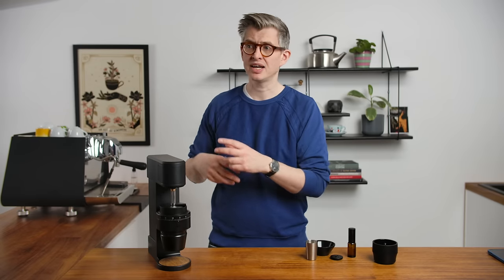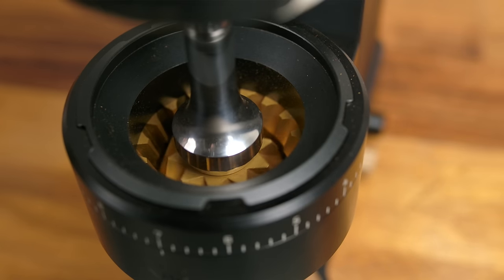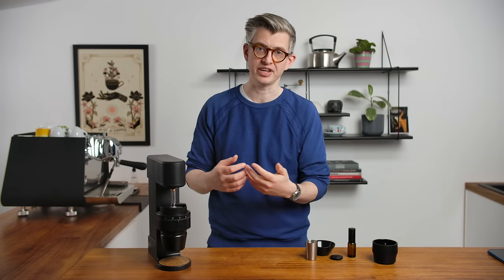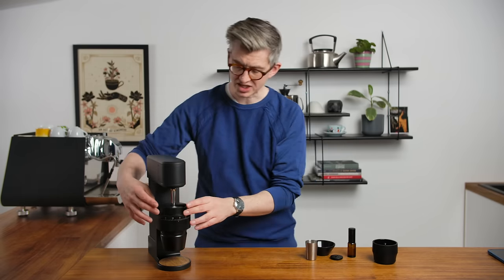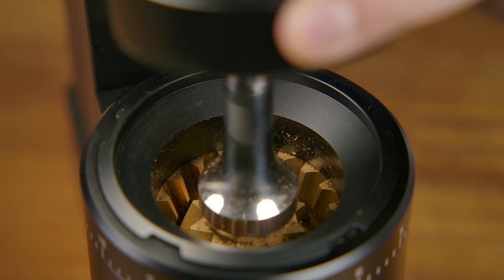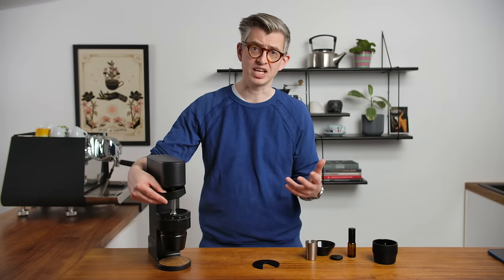At the heart of this grinder are 83mm conical burrs sourced from Mazzer. Weber says they are partially seasoned — brand new burrs don't cut efficiently compared to burrs that have been used a little, so grinding substandard coffee to improve them is called seasoning. I've definitely seen an improvement in coffee quality over time, and this grinder has had a good amount of coffee through it and is making very good drinks. The burrs have a coating on them to improve longevity, though most domestic users won't go anywhere near the lifespan of a well-made burr set.